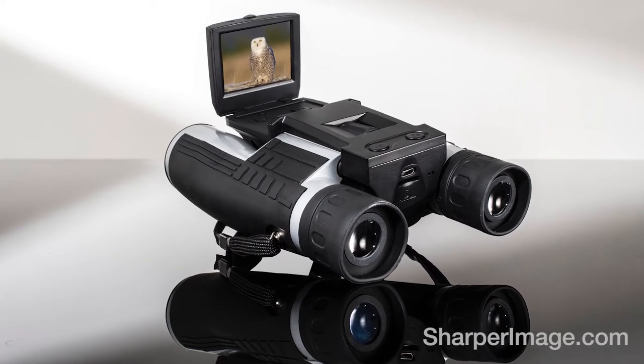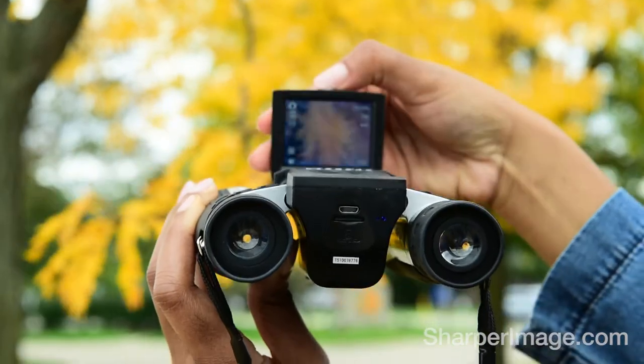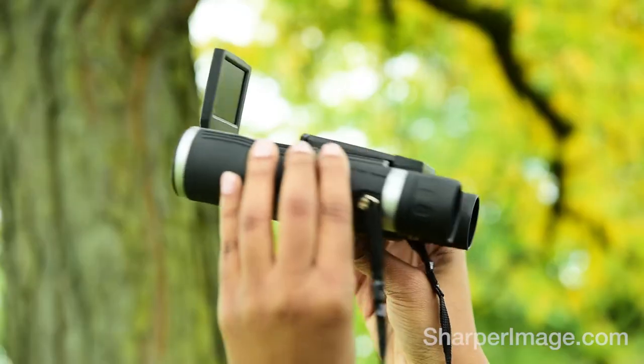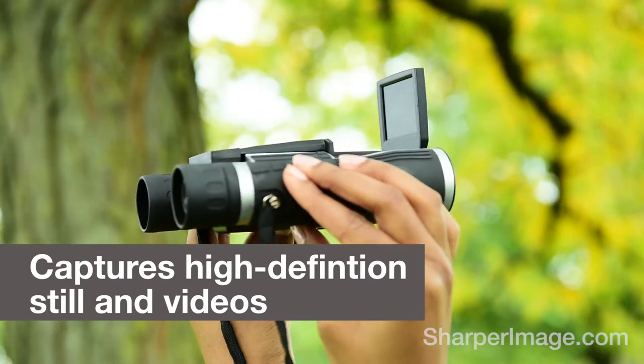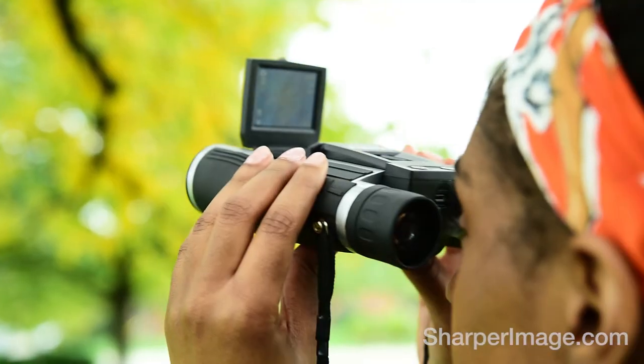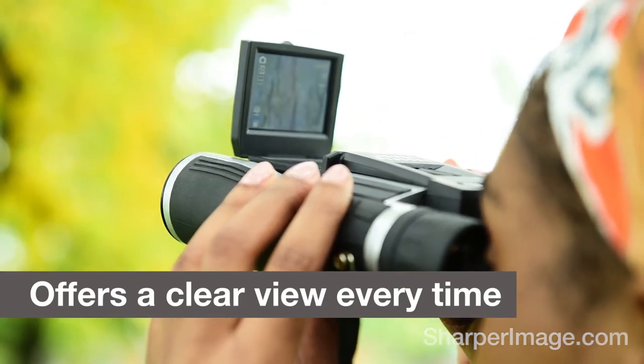12x Zoom Digital Binoculars from Sharper Image. Combining an advanced digital binocular system with a cutting-edge digital camera, they're perfect for viewing and capturing the subject of your choice. They're perfect for surveillance jobs, watching wildlife and sporting events.